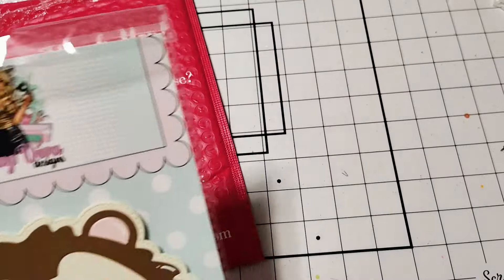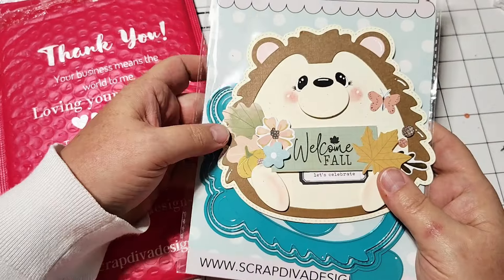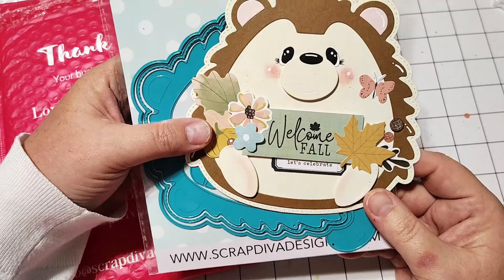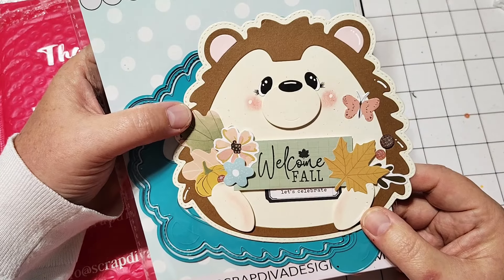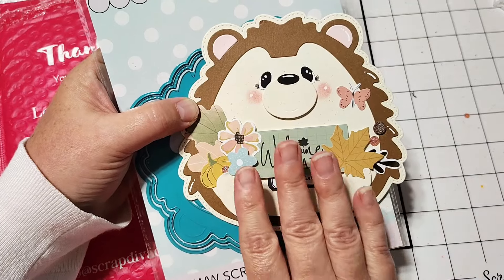My dies do not have the stickers on them, so I'm going to try to just obscure the design a little bit. It just helps people from trying to steal the design. So first up, I have this super, super cute hedgehog.